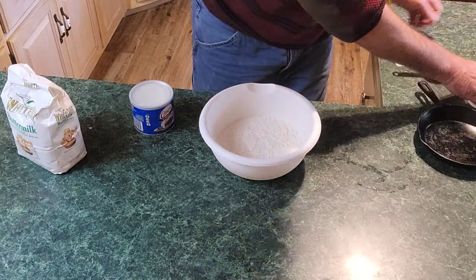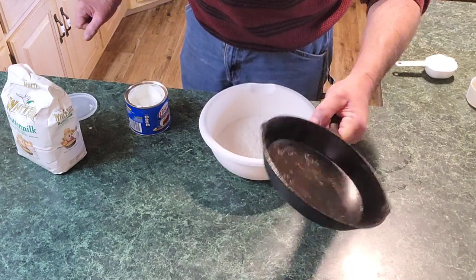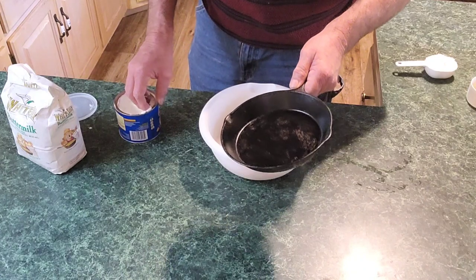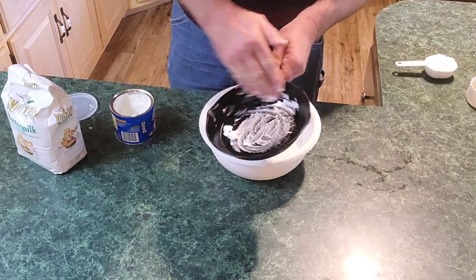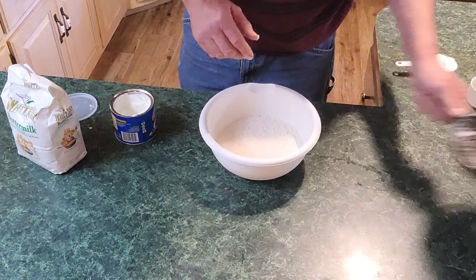Let me show you how to put this together. First thing you want to do is get your cast iron pan. This is a 10-inch cast iron pan — it sort of looks bigger than that on film but it's not. We're going to take our Crisco, about a good tablespoon or two, and grease the whole bottom and the sides. This right here is what's going to help give it its crust.